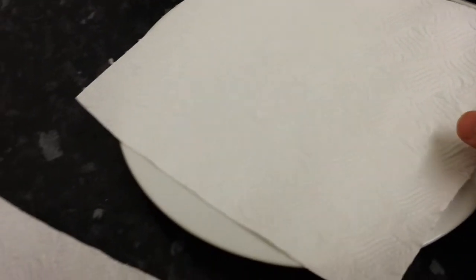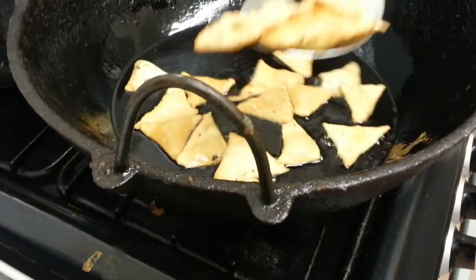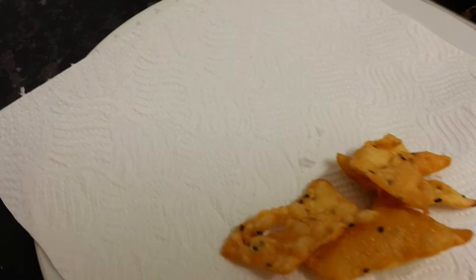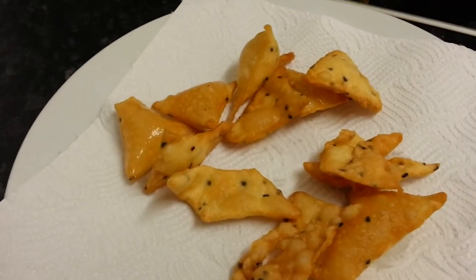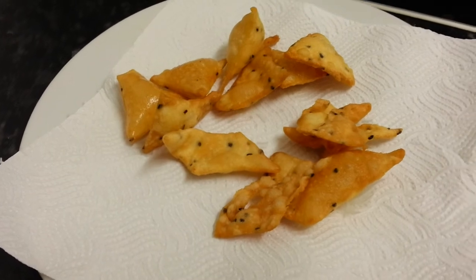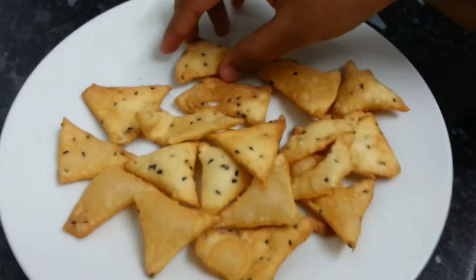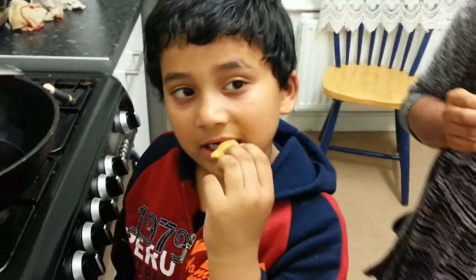We've prepared a plate with absorbent kitchen towel. Now we are draining the oil and putting them on the tissue to absorb all the excess oil. Now I'm going to taste one - nice and crunchy! It is sweet but it's like a sweet and savory snack, kind of like crisps.